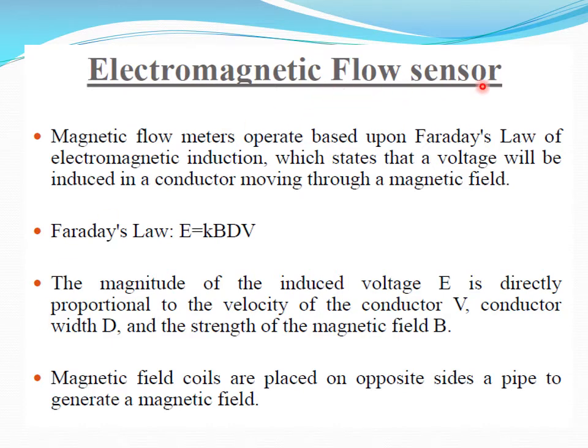Electromagnetic flow sensors — different types of flow sensors. Magnetic flow meters operate based on Faraday's law of electromagnetic induction. A voltage will be induced on a conductor moving through a magnetic field. Faraday's law states E = KBDV, where E is the voltage, V is the velocity, D is the conductor width, and B represents the strength of the magnetic field. The magnetic field coils are placed on opposite sides of a pipe to generate a magnetic field.